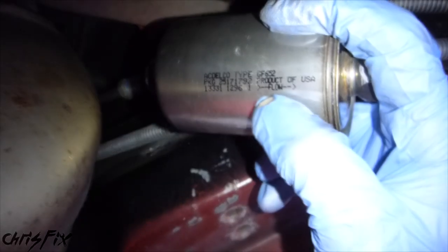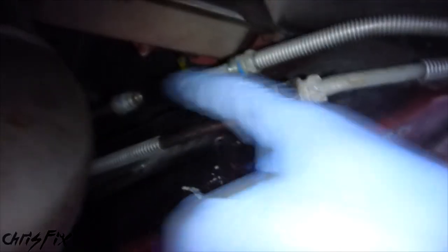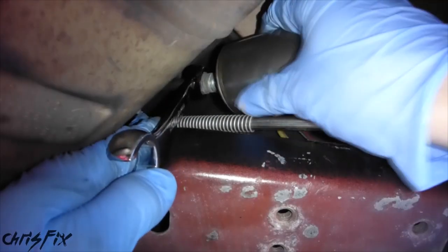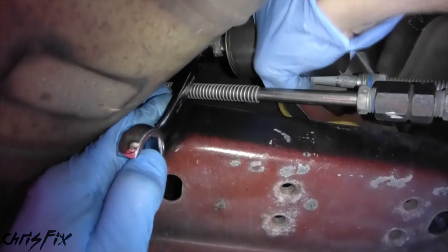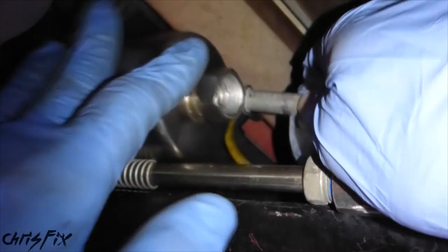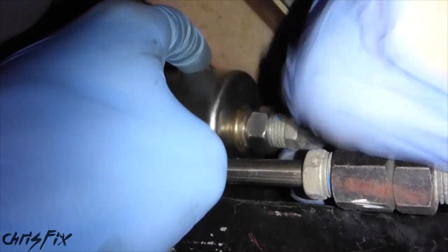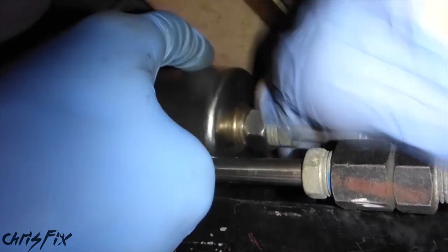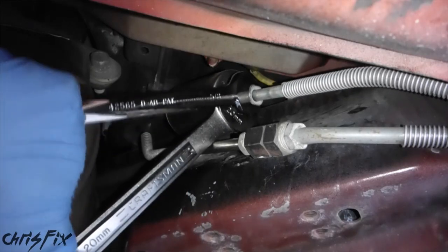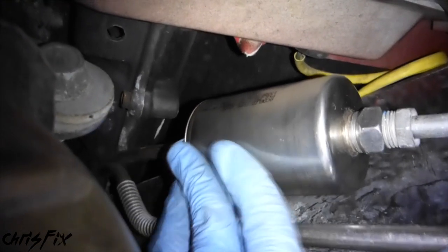When installing our new filter, pay attention to the flow arrow. We're going to have to flip this around because the flow is going this way through the filter up to the engine, so our flow is now correct. Now get a wrench on the flare nut and tighten the filter down by hand, then get your wrench and snug it up. Now get your fuel line and push it into the filter and hand screw the flare nut into the filter, then get one wrench on the filter nut and the other wrench on the flare nut and snug it up.